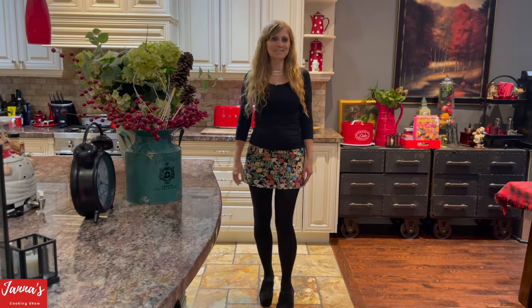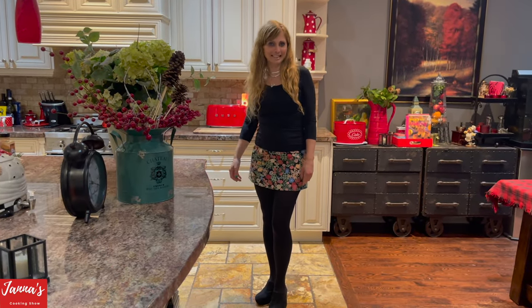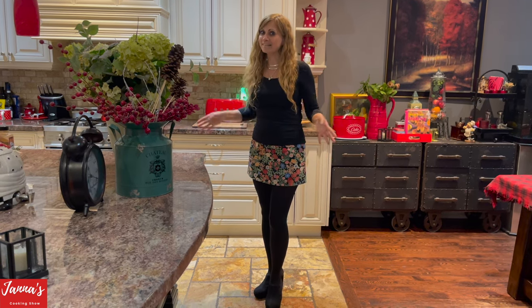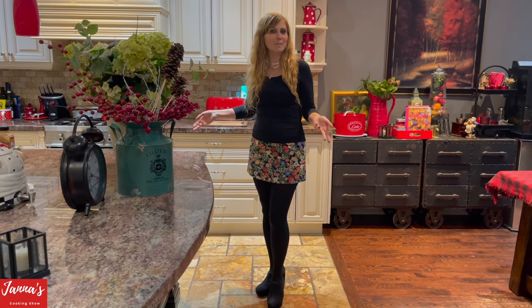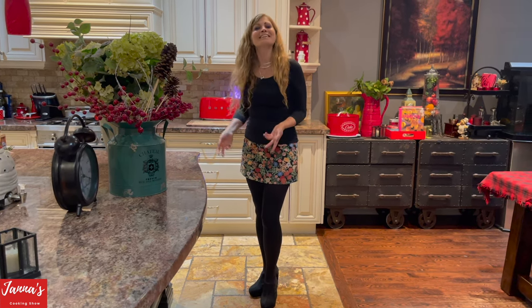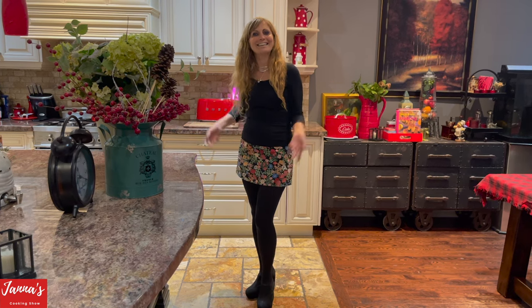Hi guys, welcome back to my cooking show. I'm Jeanne and today we are going to make butternut squash soup — amazing recipe, easy to follow and I'm sure you're going to love it. If you like my video, don't forget to subscribe and give me a like. Let's get started!